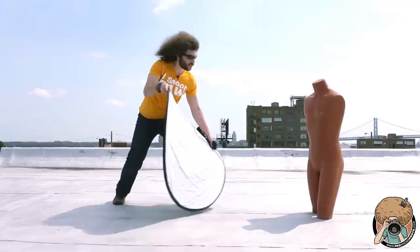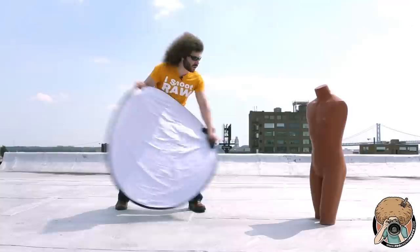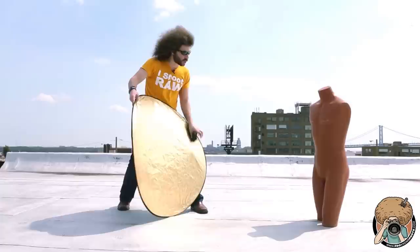I'm just going to turn this so he doesn't fly away. Let's see this difference — we're going to put the white reflector in there. You see how the light is filling in a little bit? Yeah, I think it's filling in.